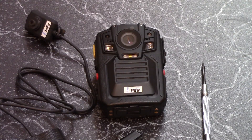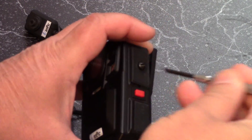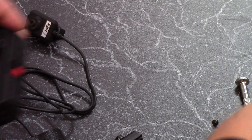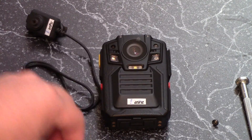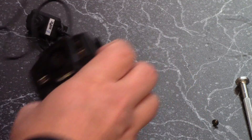If you plan to use the optional external camera, you attach it by unscrewing the screw on the left side of the camera. Any references to left or right are based on the officer's left or right when the camera is worn. Next, attach the external camera connector with the sticker facing up toward the top of the camera.